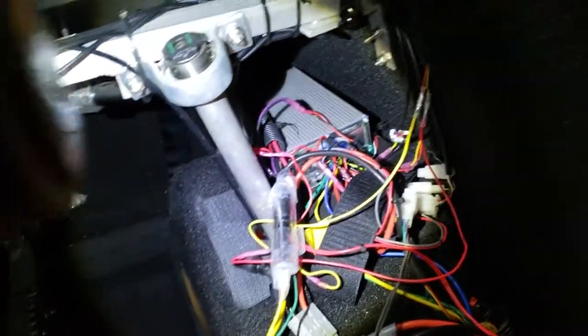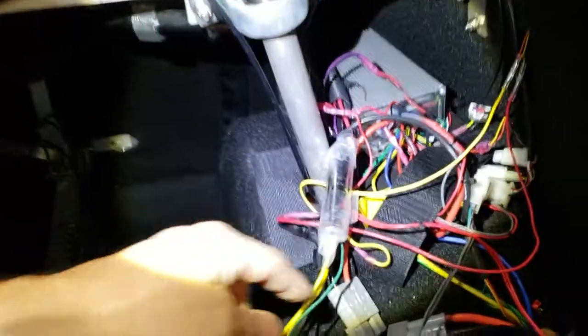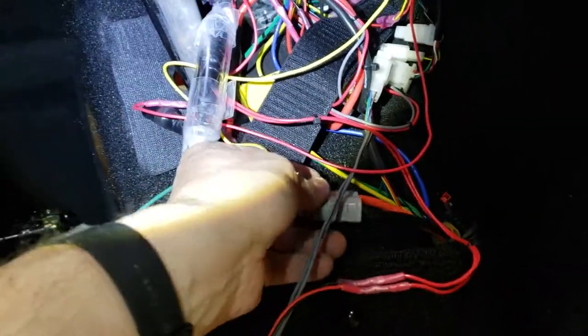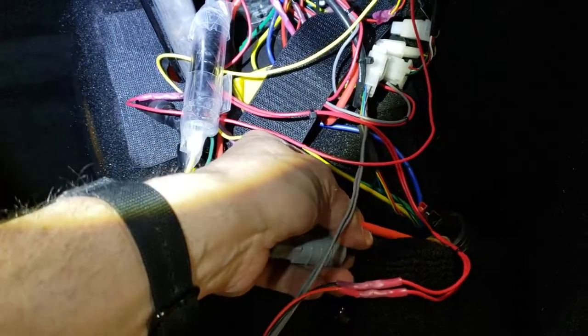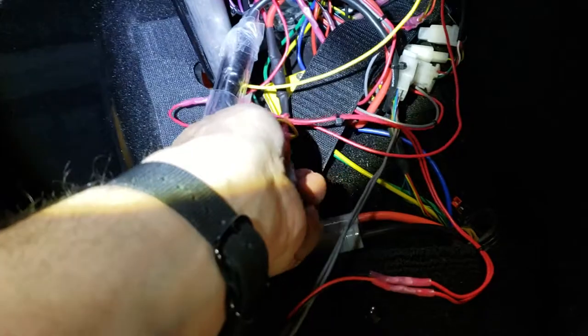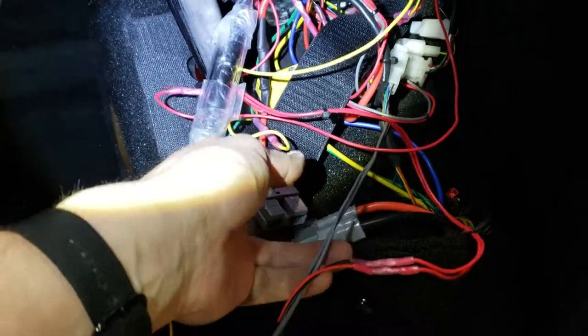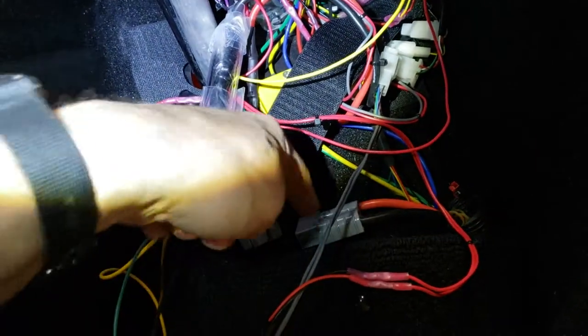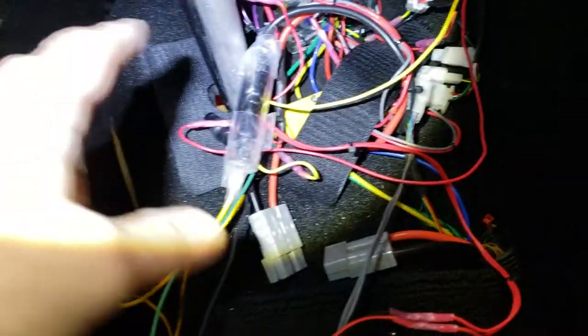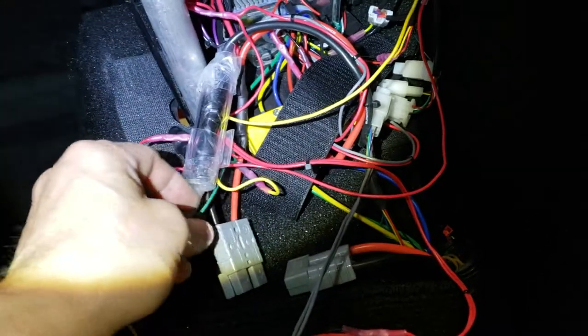I wanted a switch that actually cuts entire power. So essentially, inside the bike, there's this Anderson connector here. It's got really thick red and black wires, and this one here is a little bit thinner red and black wire — that is basically coming from your battery. So if you unplug this, nothing in the Pebble works — not a sausage, dead, that's it.